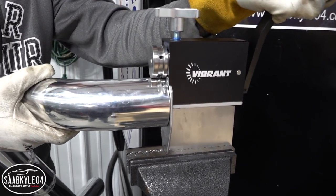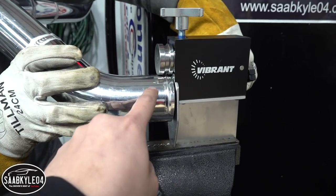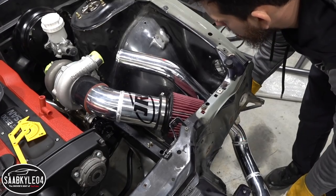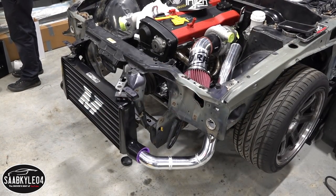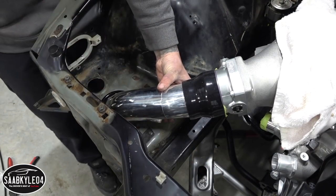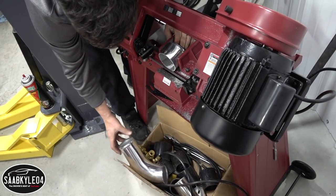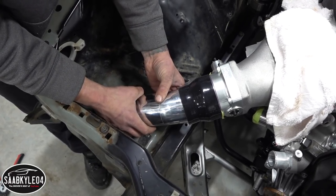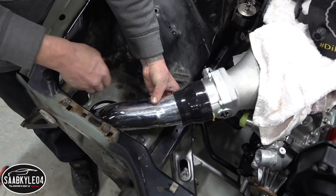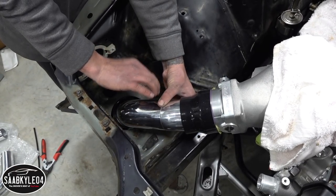Right now John is putting a bead roll into the fresh piping here. Basically this raised portion that it's creating will prevent the coupler from sliding off — you put the clamp on this side. I always wondered how they did that. What I had to do here was compromise and grab a piece of 3-inch tubing that was a 90-degree bend because I didn't bring enough tubing. I've pretty much taken the 90 degrees out of the equation and cut roughly 25 degrees so we can make this bend and go into the fender well.